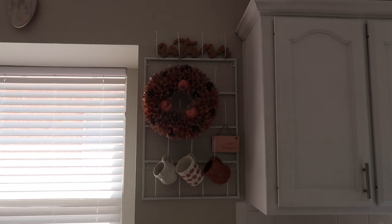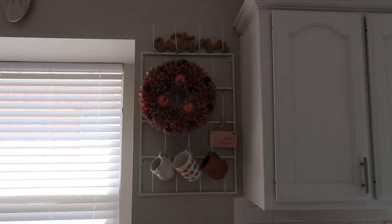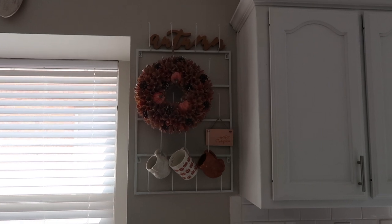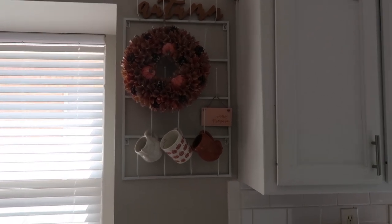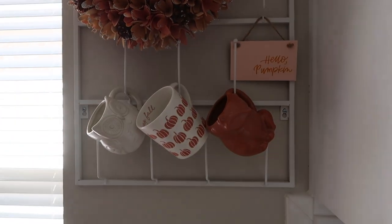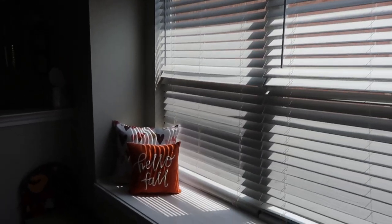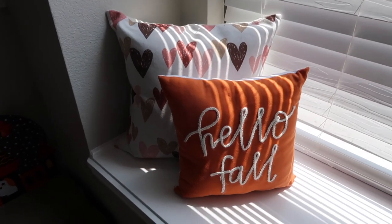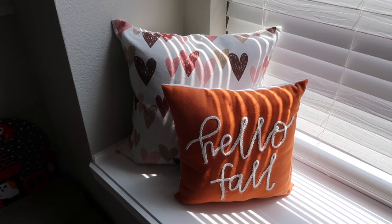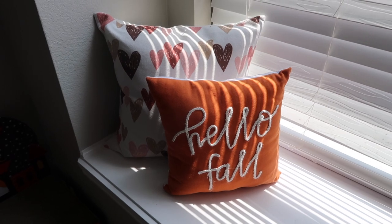And on my wall mug rack I have it the same way I've had it for the last few years, with my little autumn sign — I think that was from the Target Bullseye's Playground years ago. The wreath I got from Home Goods a few years ago. The little 'hello pumpkin' sign here I got from Target Bullseye's Playground a few years ago. And then all the mugs were from Target a couple years ago. And then over on the window seat I just have these two pillows — the heart pillow I got from Home Goods or Marshalls a couple years ago, and then the 'hello fall' pillow is from the Target Bullseye's Playground a couple years ago.